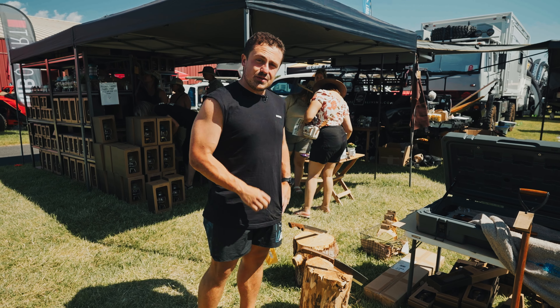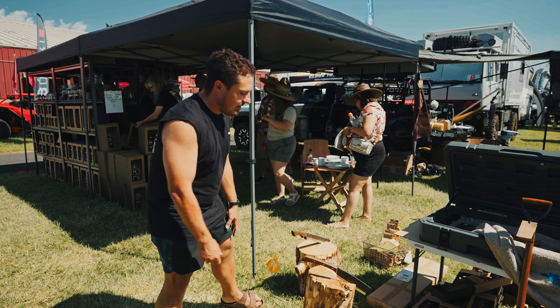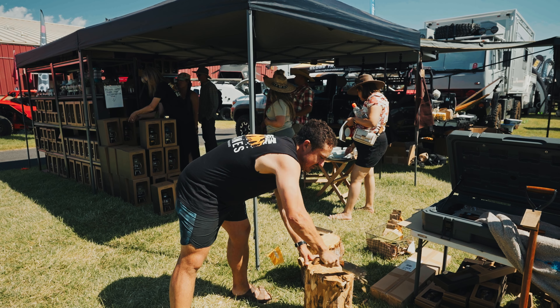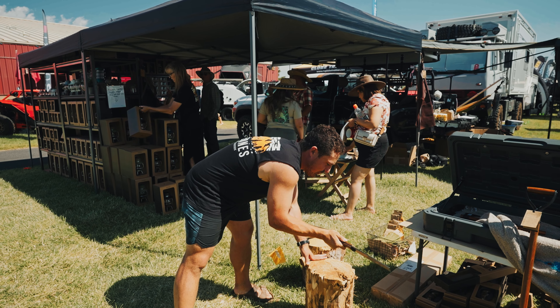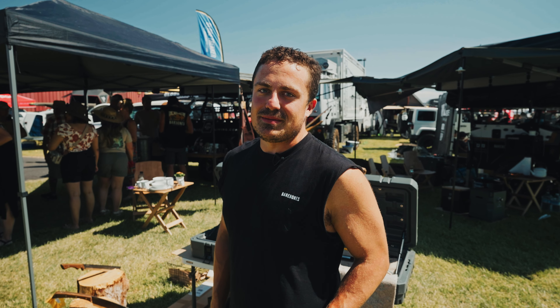It's great for batoning and splitting lightly. If you're going to split light kindling I wouldn't use it on a log too thick, but you can whack off the side and get a little kindling to start the fire. You can find all of our stuff at barebonesliving.com or at barebonesliving on Instagram and TikTok.